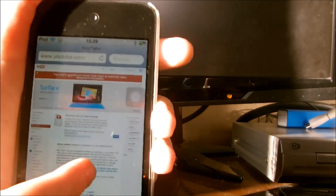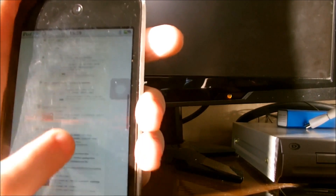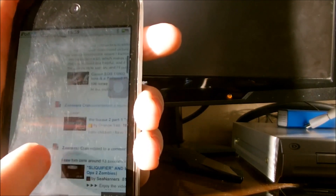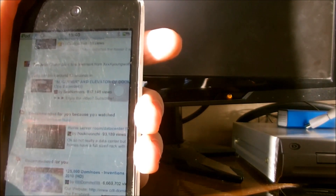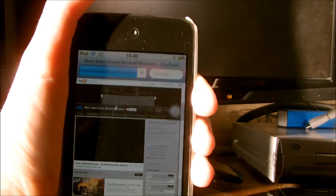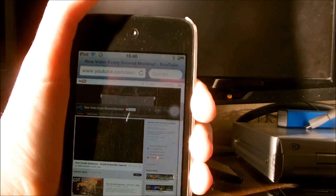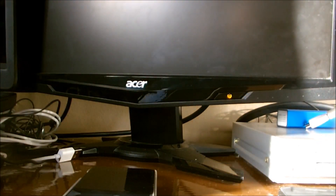So this is obviously loaded the wrong site. We will just pick a video anyway. So it doesn't seem to be loading that. But anyway, that is how you set up and use the portable Wi-Fi hotspot on an Android phone. I hope this has helped you.